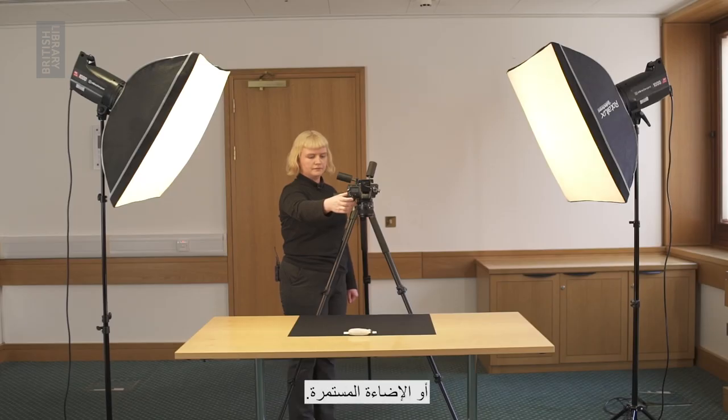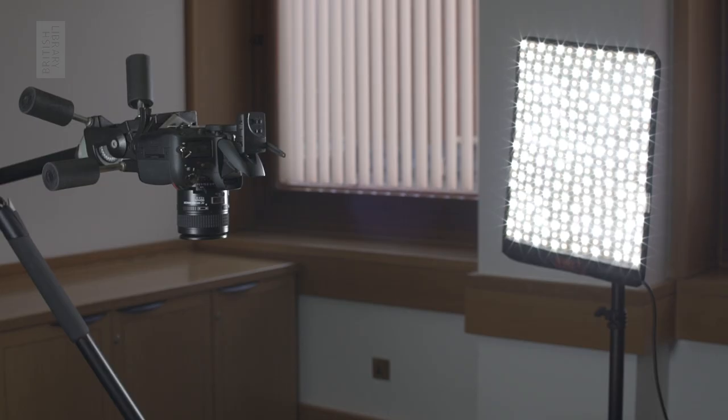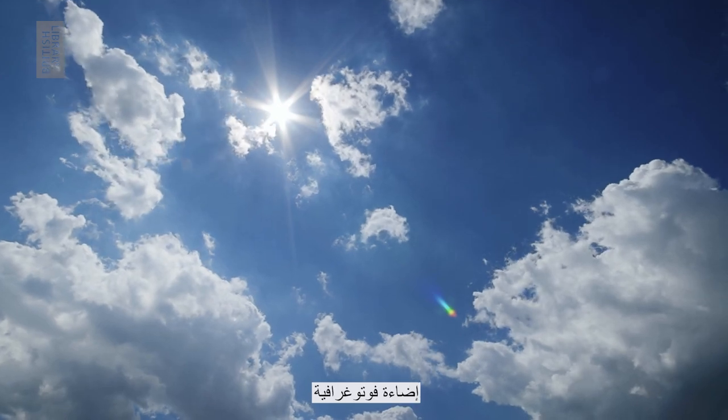You can use flash lighting for this or continuous lighting. Continuous lighting means that your light source is constant. This can include LED lights. Daylight is another form of continuous lighting which you can use if you have no photographic lights available.